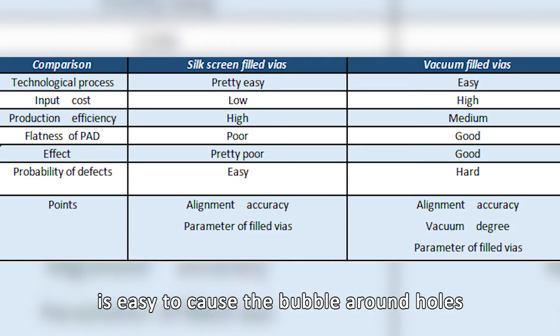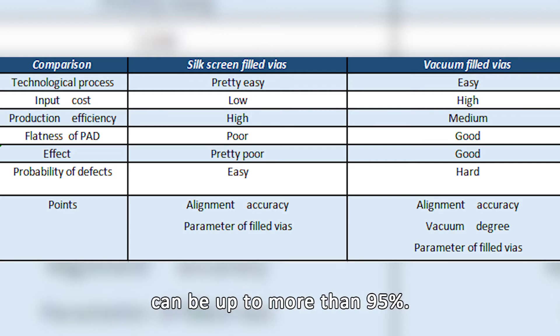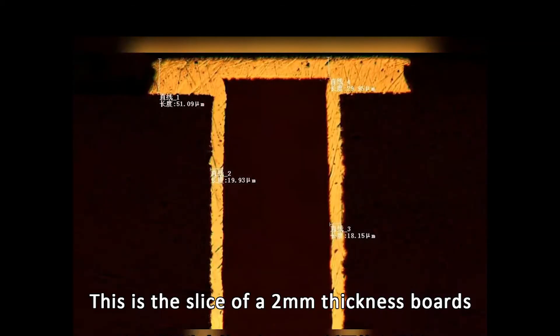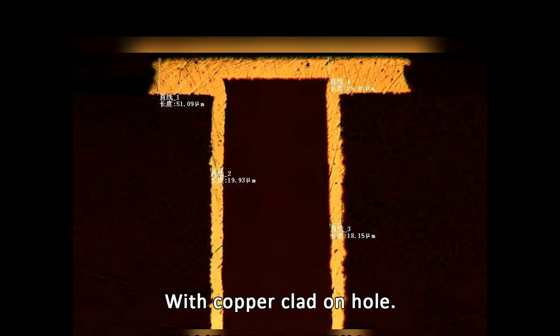Silkscreen filled vias machines can easily cause bubbles around holes and holes not being full. Fullness of vacuum filled vias can be up to more than 95%. To avoid rough surfaces and empty vias and ensure conductance reliability, this is why PCBby uses vacuum filled vias. This is the slice of a 2mm thickness board produced by PCBby with 0.2mm hole size of epoxy filled vias with copper clad on hole.